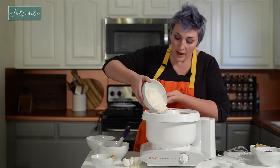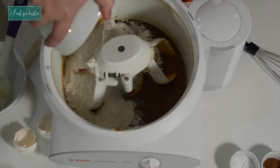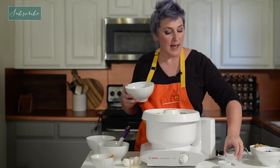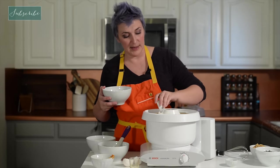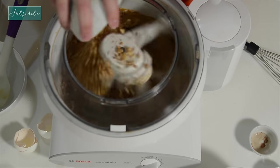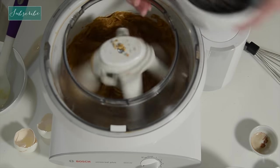Now we're going to take our flour, our spices — salt, cinnamon, and nutmeg — and then our rising elements, baking soda and baking powder. Then we'll add the walnuts and chocolate chips.